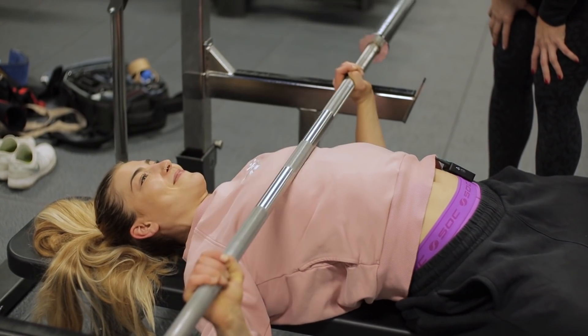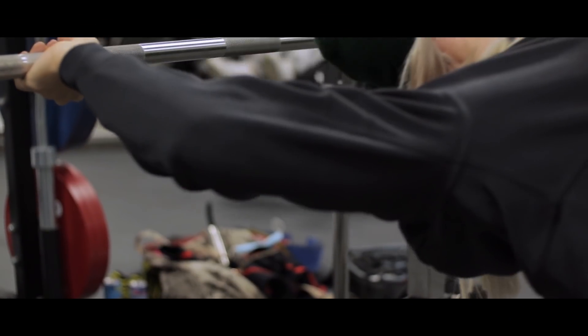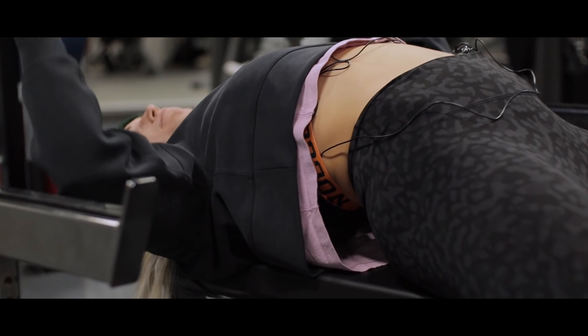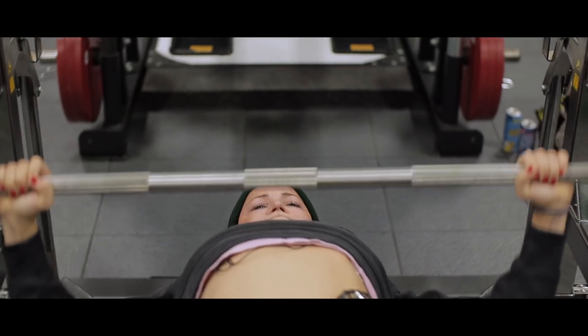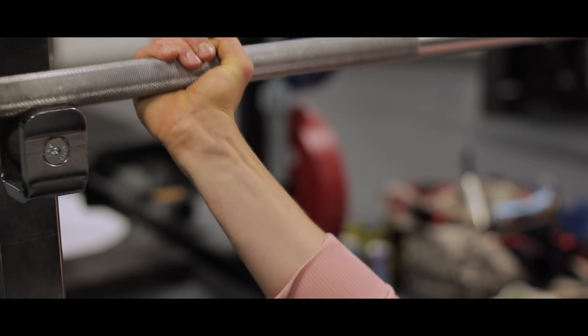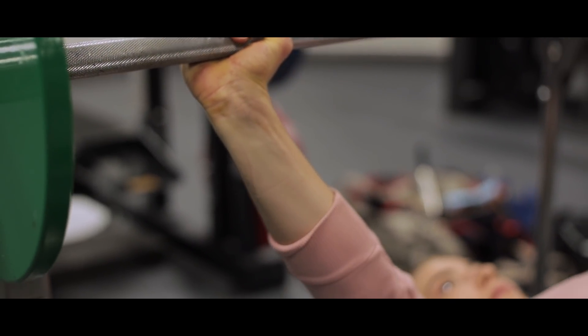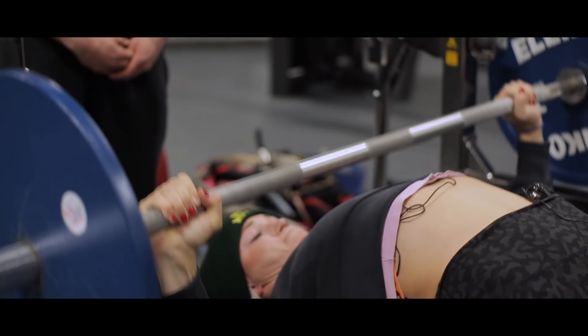Dann legst du einmal ab auf den Brustkorb und drückst nach oben. Perfekt, sehr gut! Besonders wichtig ist das Setup. Je dramatischer das Setup ist, desto krasser wird die Bank.